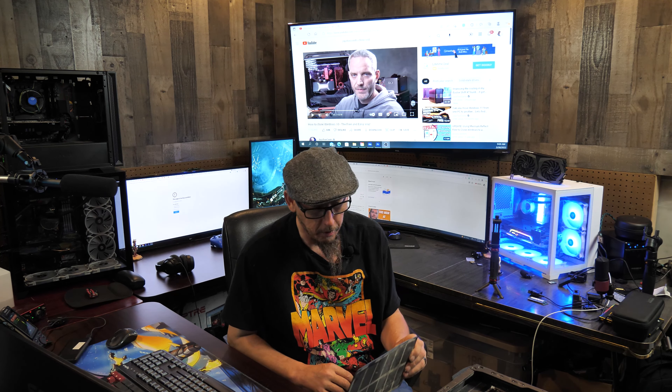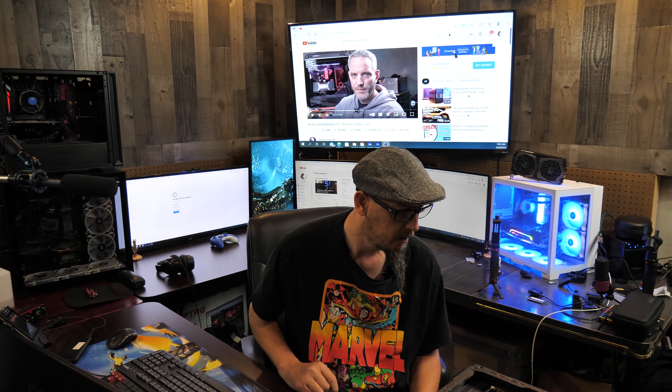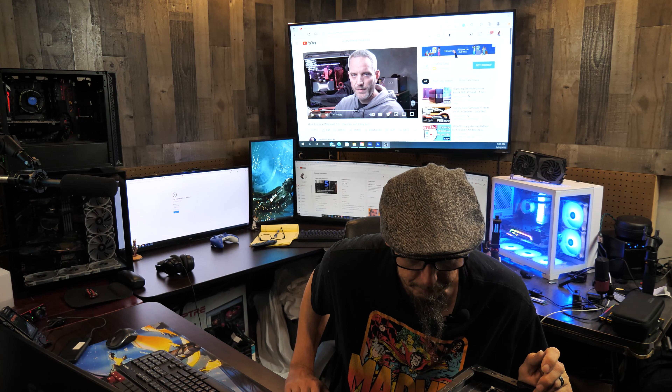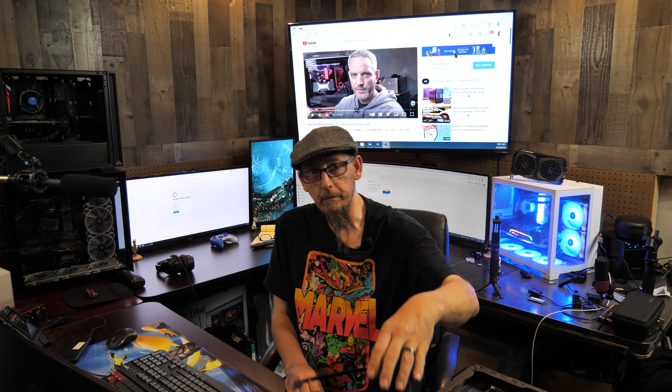Man oh man — that was from the power supply fan. Holy cow, I didn't realize how dirty this thing is. Man oh man.